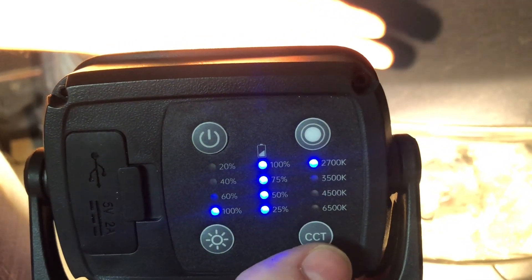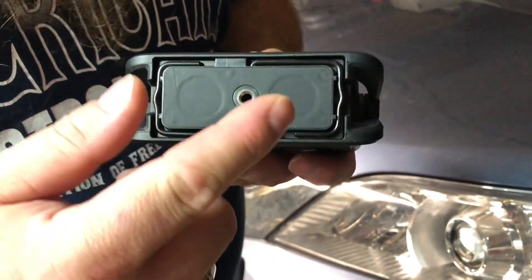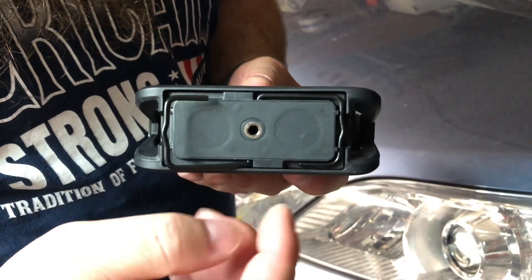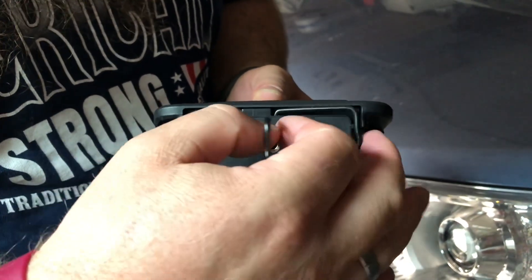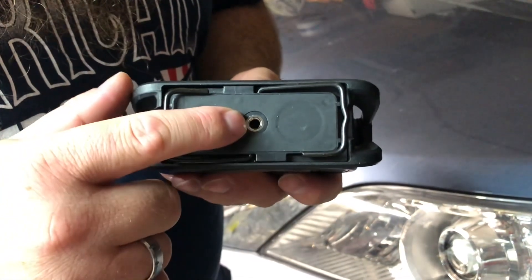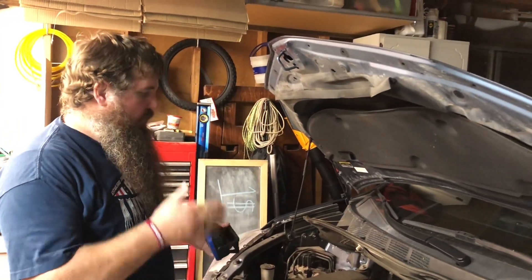On the bottom it's got two integrated magnets, so you can stick it to the side of your car or under the hood. It also has two hooks, one on each side facing opposite directions, so you can hook it securely onto something. There's also a standard tripod mount, so you can attach it to a tripod if needed.